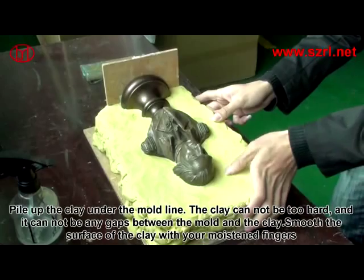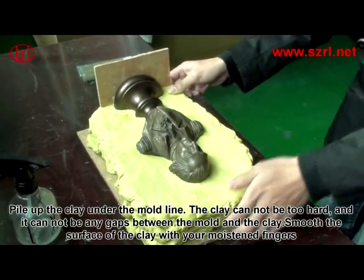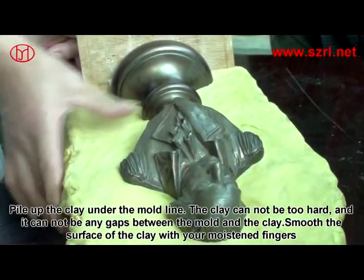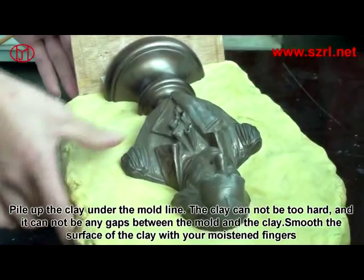Pile up the clay under the mold line. The clay cannot be too hard, and there cannot be any gaps between the mold and the clay. Smooth the surface of the clay with your moistened fingers.